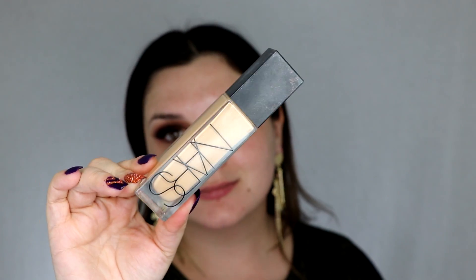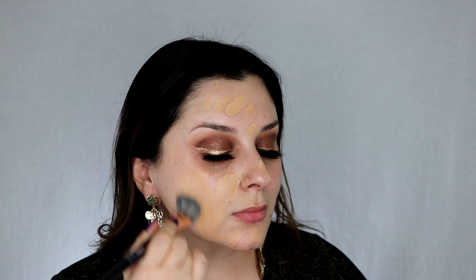I'm going to be using my NARS long-wear radiant foundation in Punjab, and I'm also going to be using for the first time my pro flawless airbrush for foundation. I usually like kabuki-style brushes to put my foundation on with a stippling motion, so this is a little bit new to me but I'm really liking it. It's going on nice and smooth and I'm using a lot less foundation than I thought I was going to have to. This is definitely a brush worth having, and I wouldn't have even known about it if it didn't come in the set.